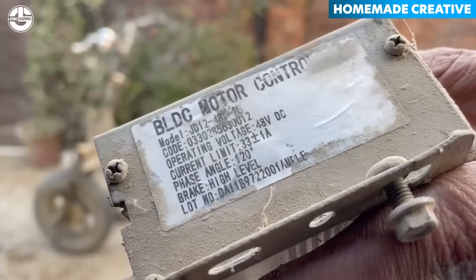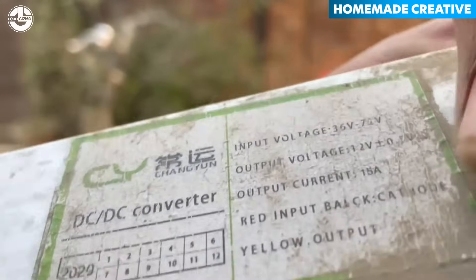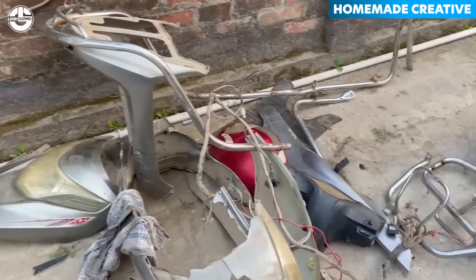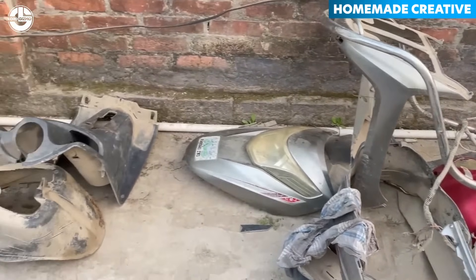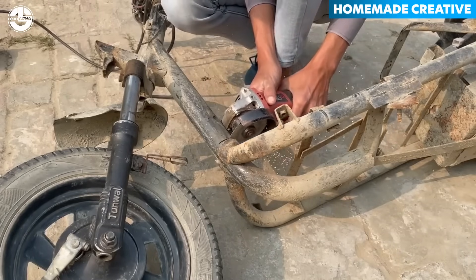This creator got a BLDC motor controller and a DC-DC converter. He will integrate these electric components with the solar system. But first, the bike will be transformed according to the design plan.